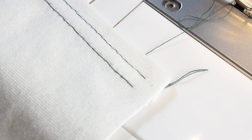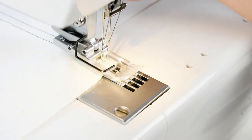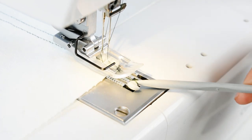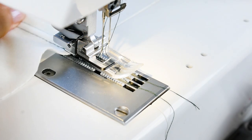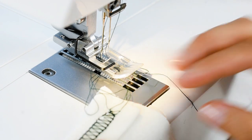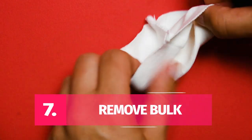Option two: secure the threads using the pull method. This one is a little more advanced, so try it after you've gotten acquainted with the cover stitch machine. Sew the last stitch using the hand wheel and stop at the highest needle point. Lift the presser foot, then use a crochet hook or tweezers to pull the needle thread towards you, and clip the thread. Then comes the trick: pull the fabric towards the back swiftly and then to the left. This will pull the needle thread to the reverse side and automatically secure the stitch. You may need to try this a few times on samples before doing it on the real thing.